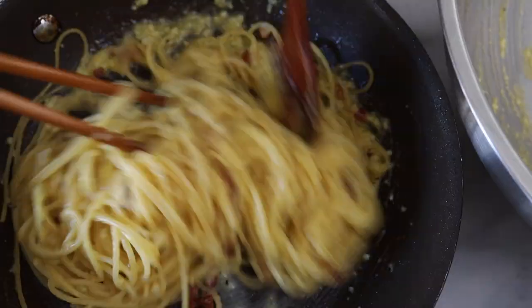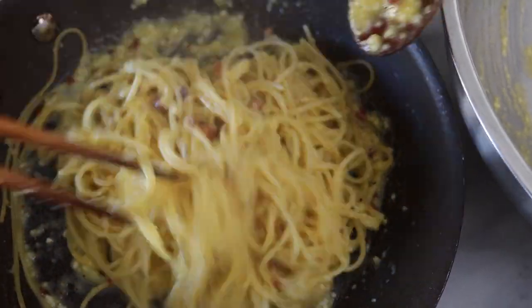When we graduated college and we were just working and staying in St. Louis, he made it for us once, and I was like, oh. I didn't know the sauce was basically just egg and cheese — I had no idea.